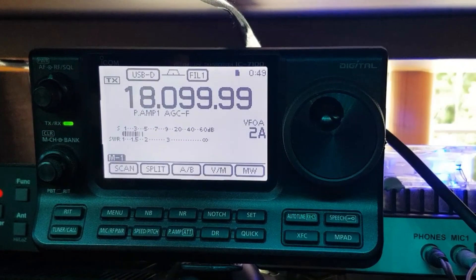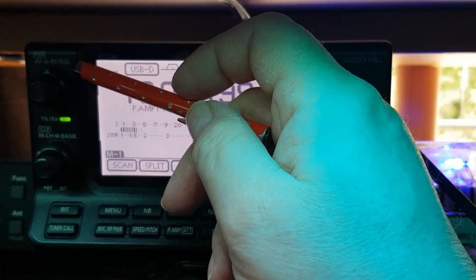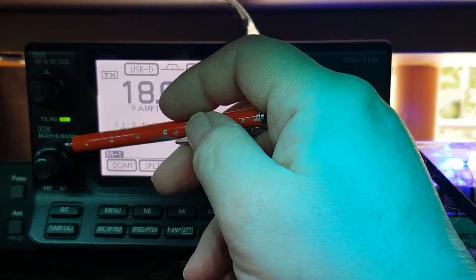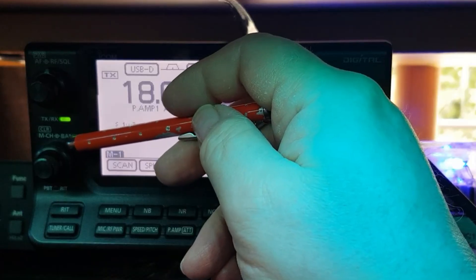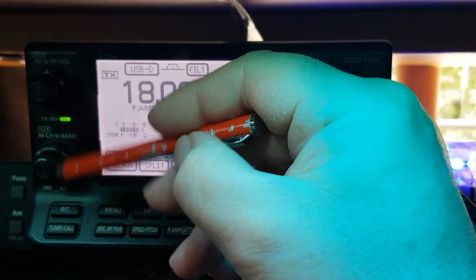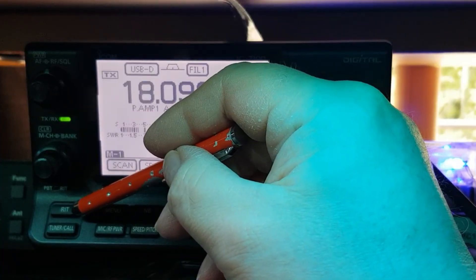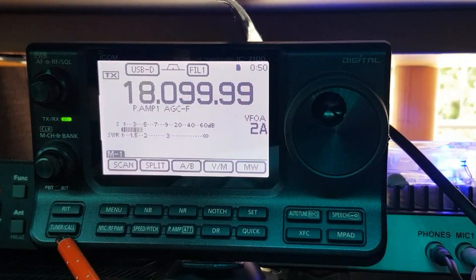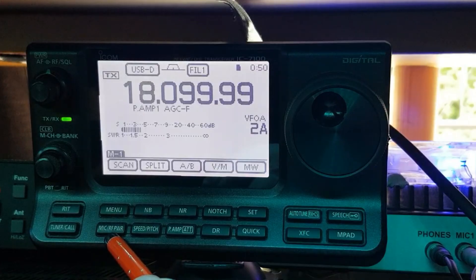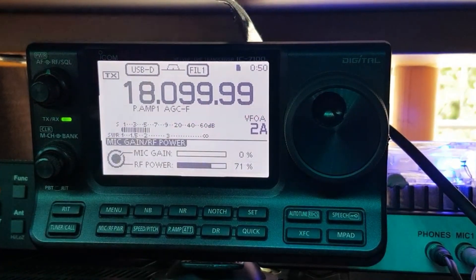Let's zoom in a little bit. The button at the top here is your volume control, your squelch, and also your RF gain. Going down to the next set of buttons — these are the hard buttons — you've got your memory channels and memory banks. The multifunctional buttons I'll cover as I go through. Then you've got your clarifier, and down to the bottom that's your tune and call button, and your menu button.